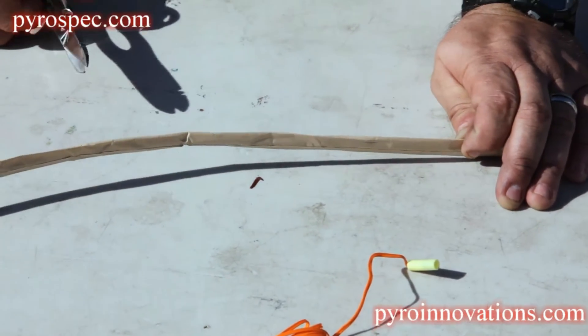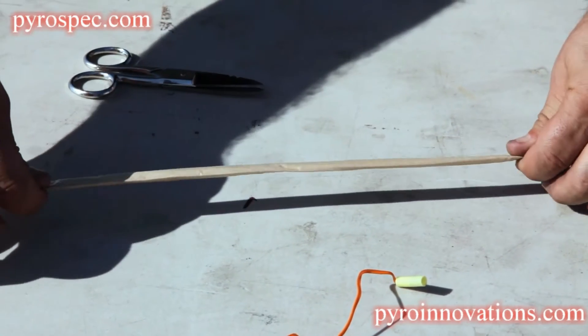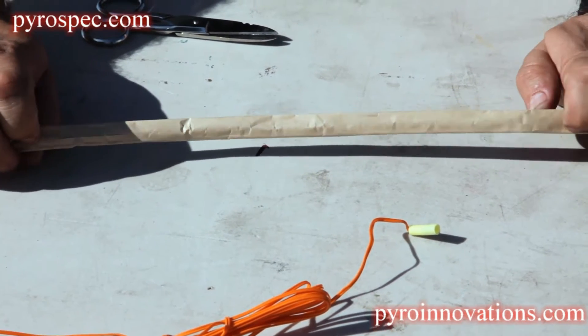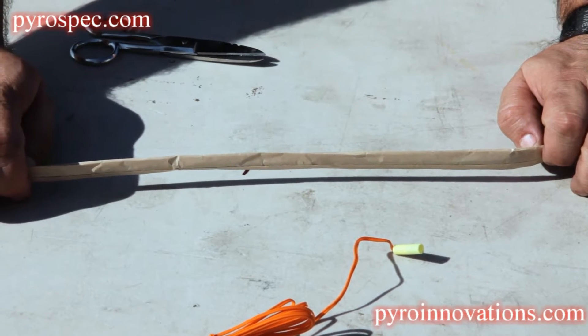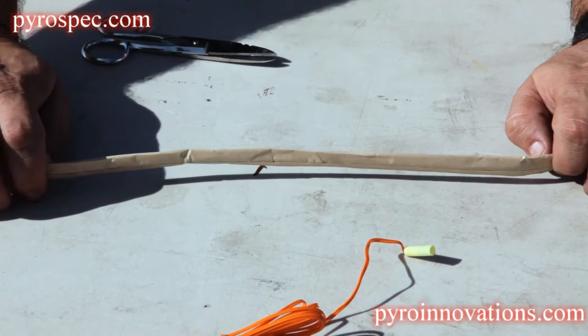Now we're going to demonstrate the insertion of an electric match along the middle section of a piece of quick match. There's various scenarios that you might encounter where you don't have an end to work with. Ideally, whenever possible, you want to insert the electric match in the end of the quick match for safety reasons, being that this method applies a little bit more friction between the electric match and the quick match.